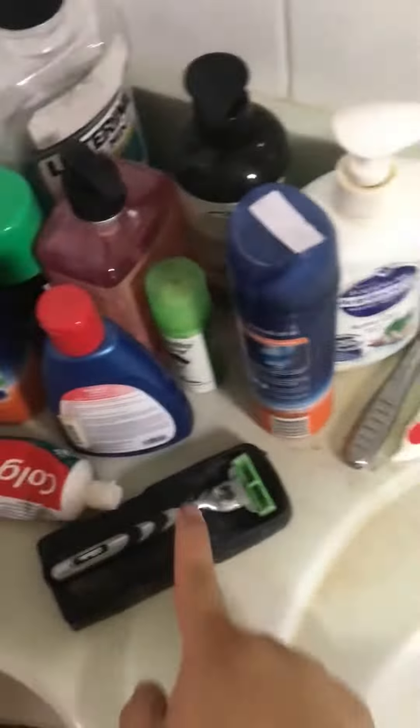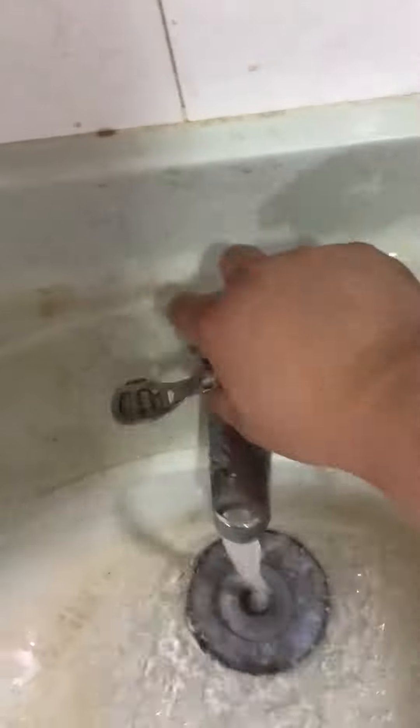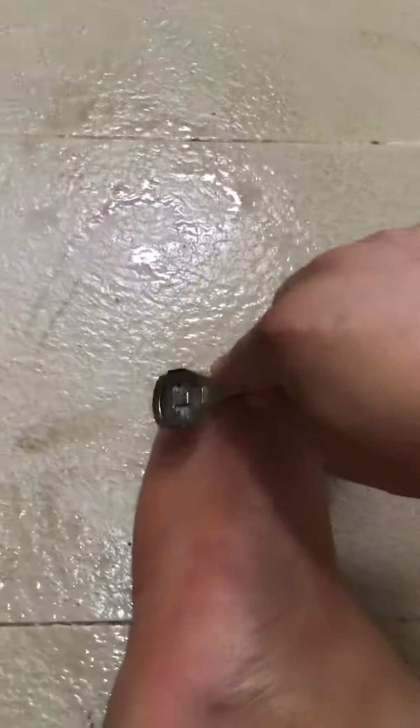Hey, JasonRed79 here and today I'm going to shave my feet. Not the normal shaver, the foot shaver. Give it a little rinse. I've been soaking my feet in hot water for a few minutes. Now, to work.